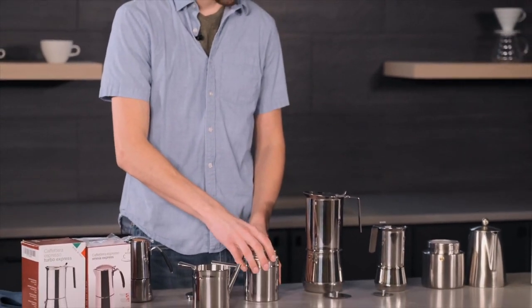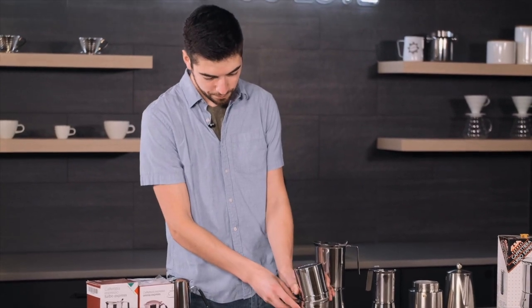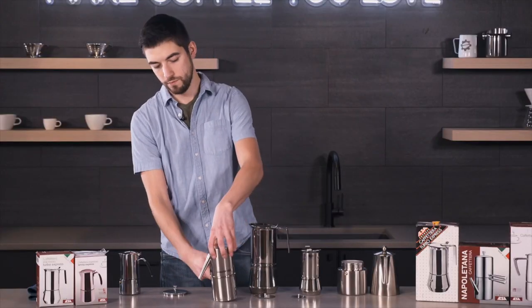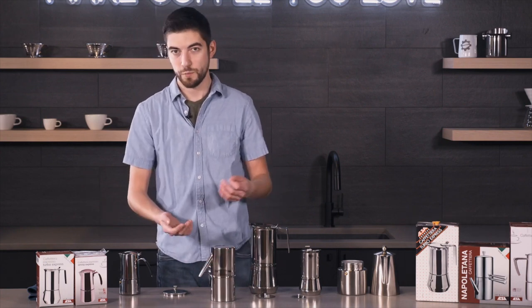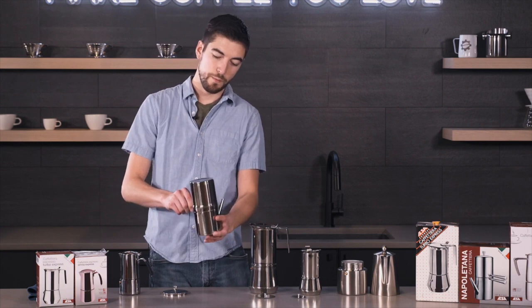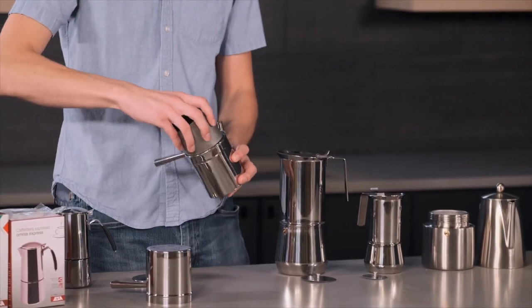What truly sets it apart is its aesthetic appeal. This coffee maker pays homage to traditional Italian design, making it not just a kitchen appliance but a piece of art. Its sleek stainless steel body has a certain charm that's sure to add a touch of elegance to any kitchen.